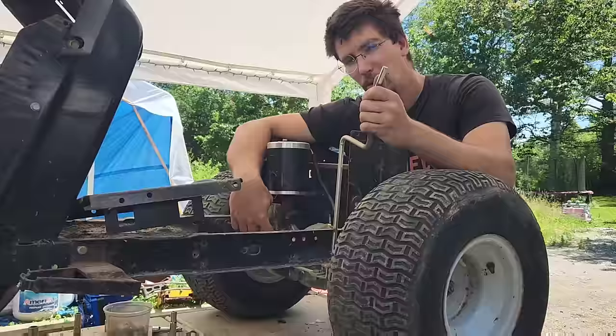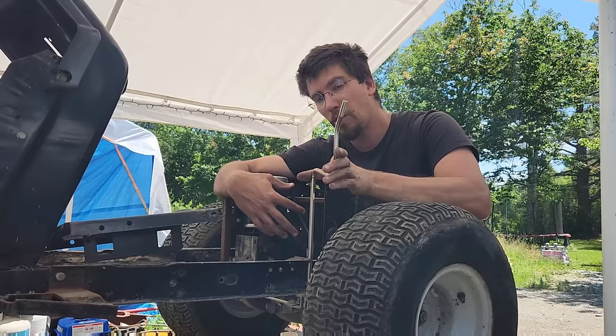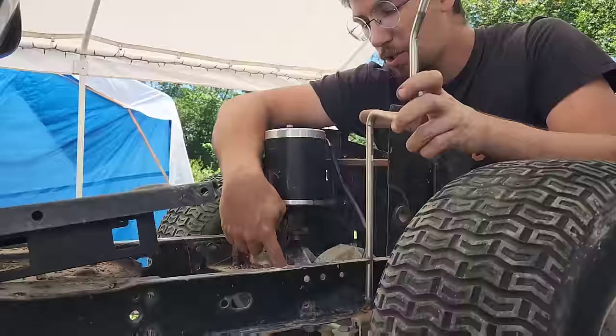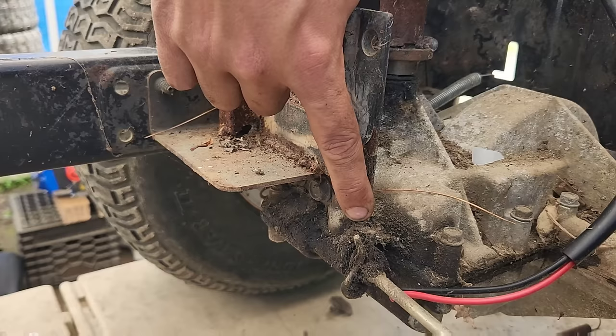I just wanted to explain for five seconds how this F and R shifter works, because then that way you understand when we tilt this up 90 degrees. So forward, neutral - I'm going to have John show you where it actually does it in the transmission. So right now it's in neutral. Forward is this direction, neutral, and then reverse, neutral, forward, neutral, reverse.